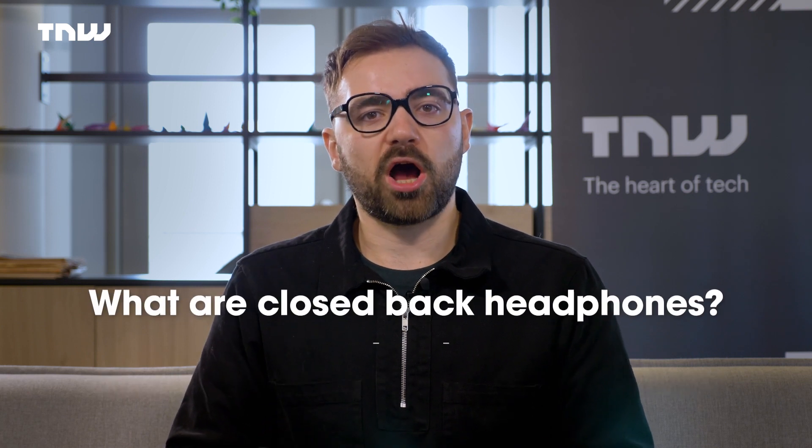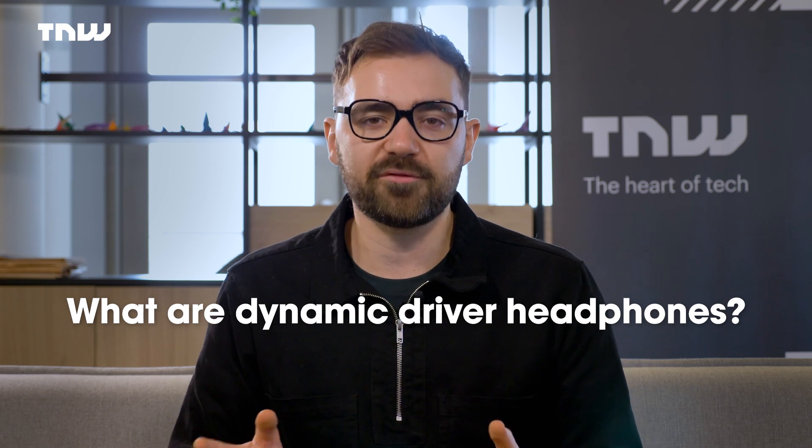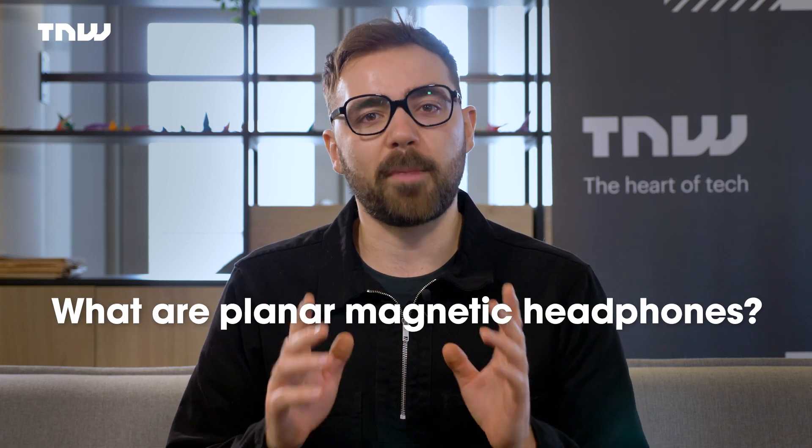If you've been following any of our other recent videos — and you really should be — you know we like to kick these things off with a bit of a jazzy explainer. And this time is no different. So in this section, we're going to cover four main points: what are closed-back headphones, what are open-back headphones, what are dynamic driver headphones, and what are planar magnetic headphones. So let's do it.